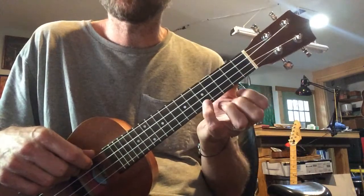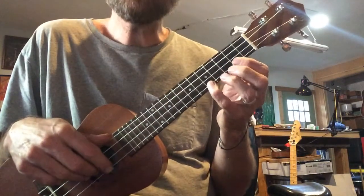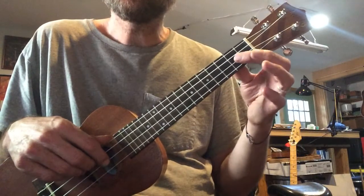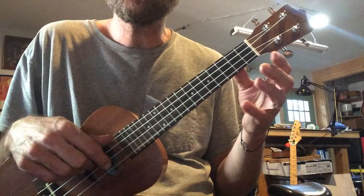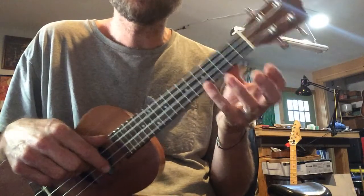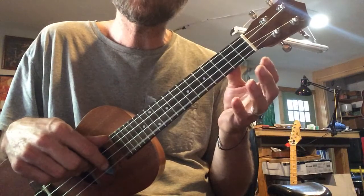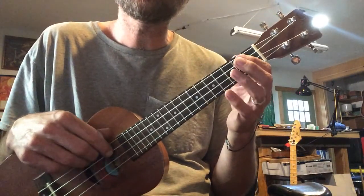Let's do that again. Fifth fret, ready, go. Oh, little Liza. Little Liza Jane. Here comes that fifth fret again. Oh, little Liza. Little Liza Jane.